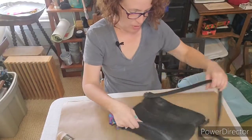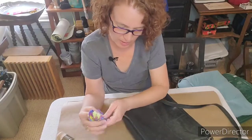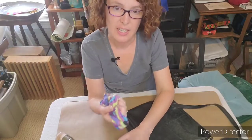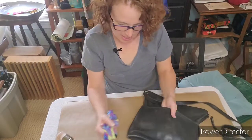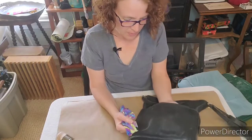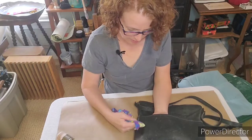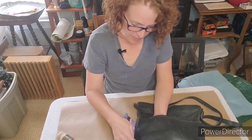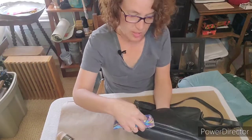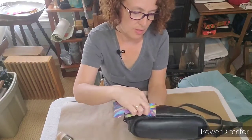I'm just going to use an old t-shirt and show you how easy it is to make this purse like new so I can start carrying it again. Just put a little bit on my rag — maybe a little bit more. I'm going to do this front section; it has scuff marks on it. I'm just rubbing in the wax and you can see on the edges where it's really scuffed up.